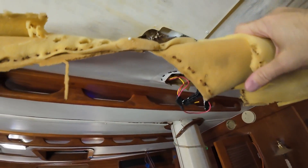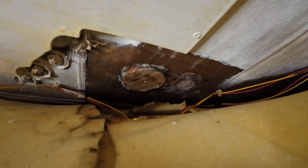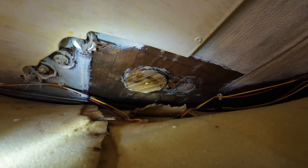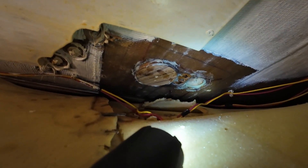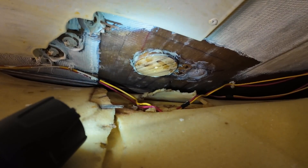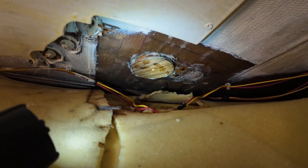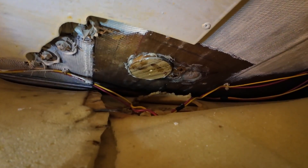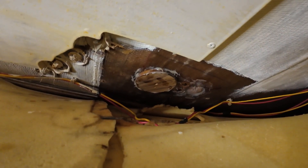We're continuing to work on the overhead repair. This is the section where they cut it away for the light base to have more room to sit flush. We have the two plugs we're putting in — the larger one and the one in the middle. The one on the far right has already been installed and cured fully. Now we're working on the center position and the far left large position. We've very heavily applied the thickened epoxy on the base and I'm preparing to push the plug into place — once I do that, it's going to ooze out even farther.